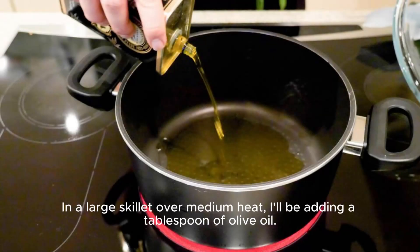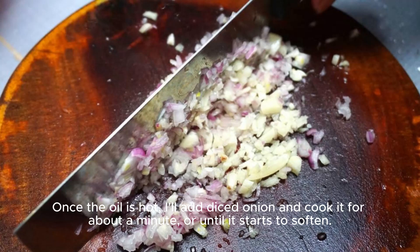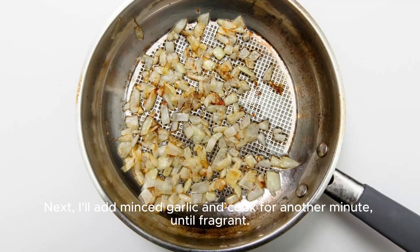In a large skillet over medium heat, I'll be adding a tablespoon of olive oil. Once the oil is hot, I'll add diced onion and cook it for about a minute or until it starts to soften. Next, I'll add minced garlic and cook for another minute until fragrant.